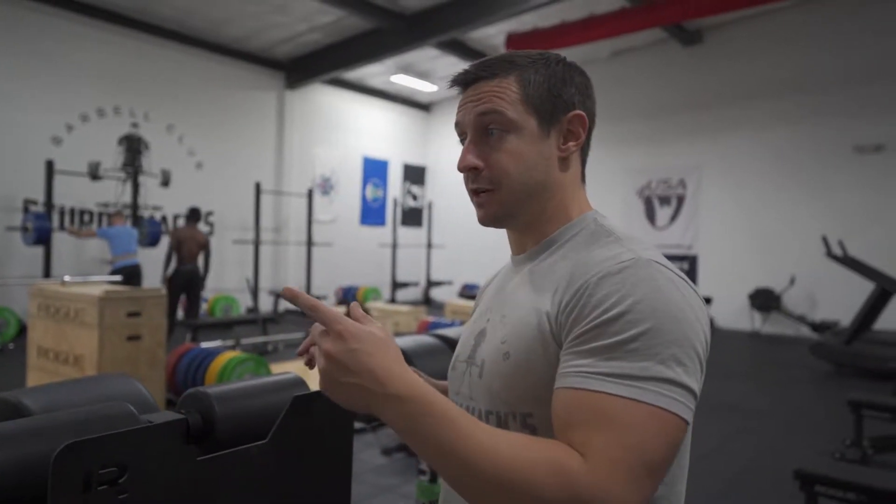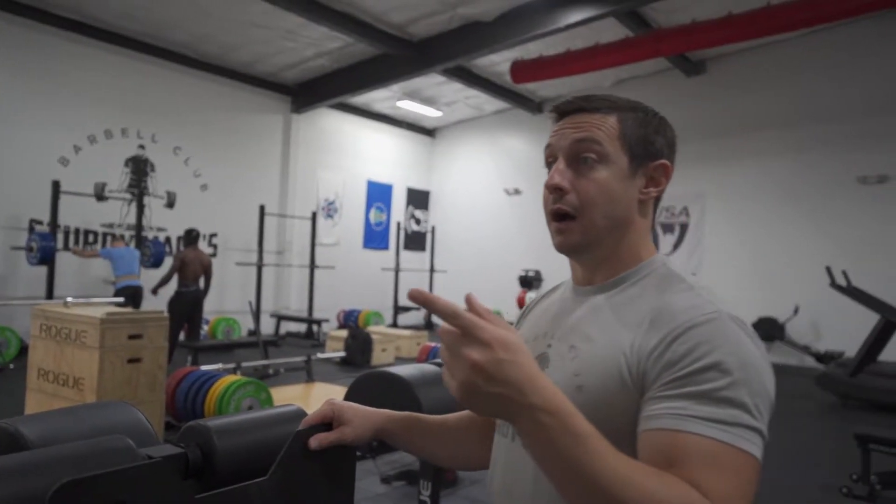Most people - especially an intermediate lifter who's an athlete - is going to have power cleans and power snatches most likely too. Because we need to get them faster. The velocity has to be there so that we can get their power number to go up.